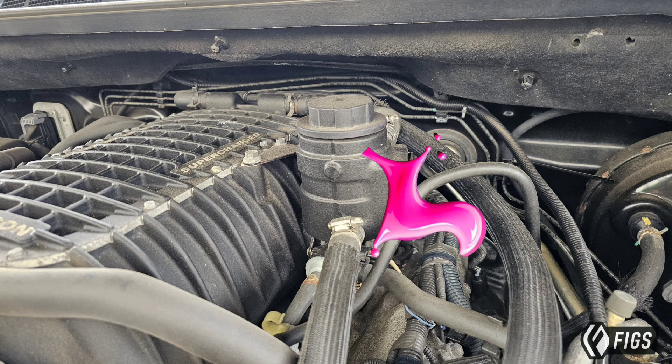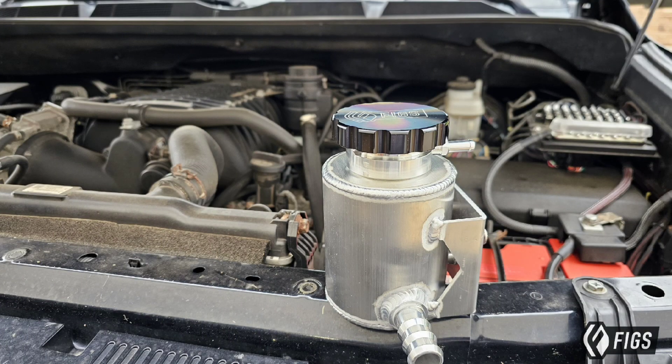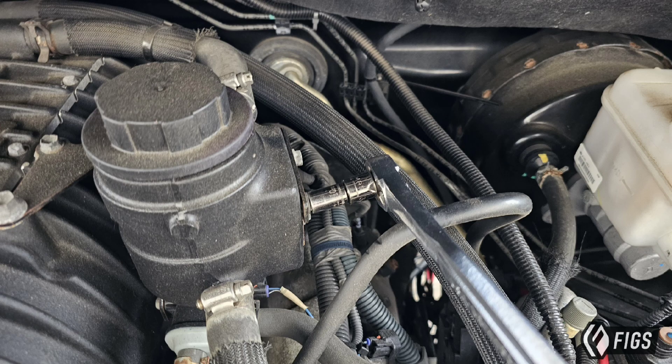Hello, this is Mike from Figs Engineering. Today we're going to be talking about leaky coolant supercharger tanks that are common on many early Magnuson product superchargers. This is a fabricated tank that we have developed that addresses that issue, and also replaces the Ford-style radiator cap with a standard radiator cap and overflow.